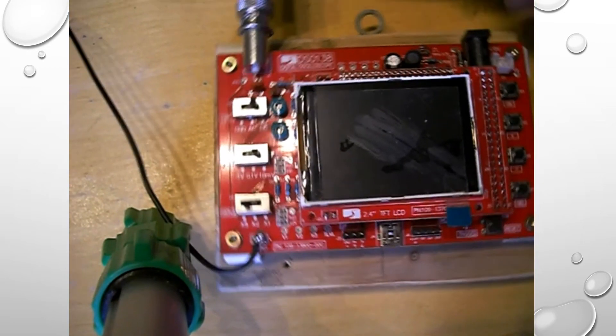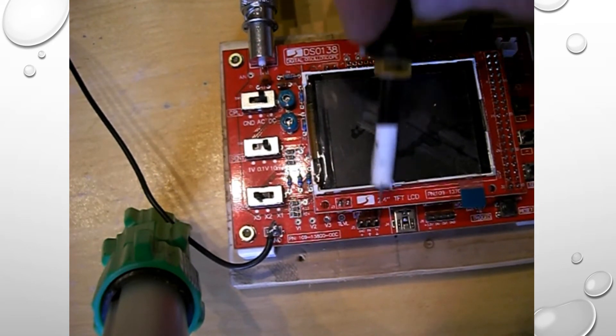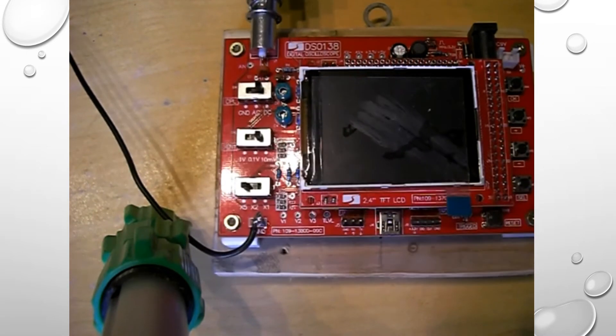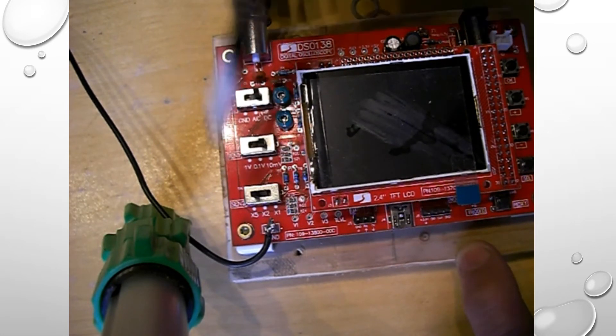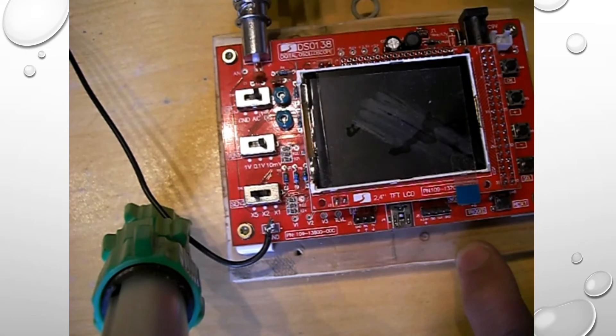There's a triggering LED in there. You also have various test points and a USB input. I've mounted mine to a piece of board so it doesn't slide around when I try and use it. I've also added a ground voltage wire so I can easily connect it to my equipment.